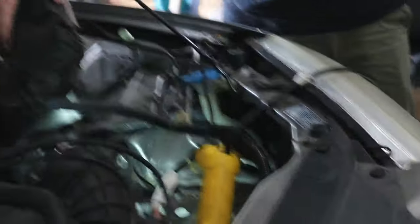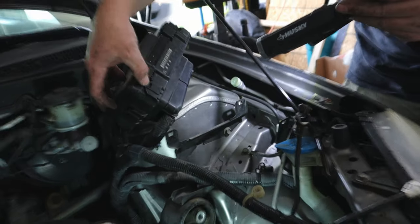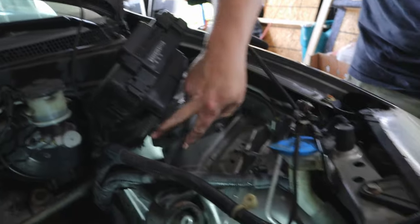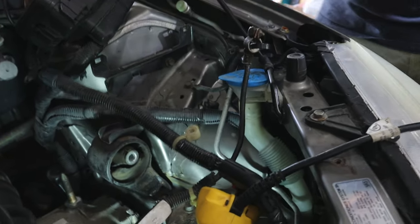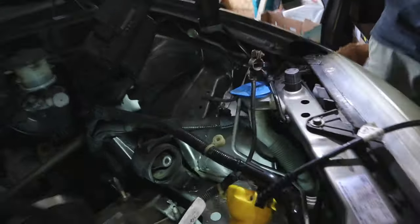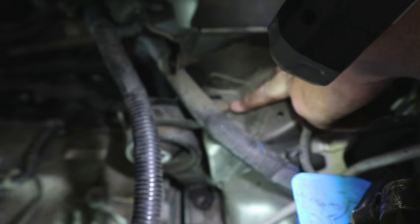The fuse box just clips on these little clips here — press them in with your finger and they unclip from these little metal tabs. That gets the fuse box out of your way so you can access this bolt right here. That gives you access to that top bolt.